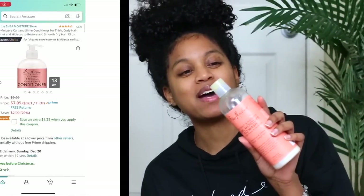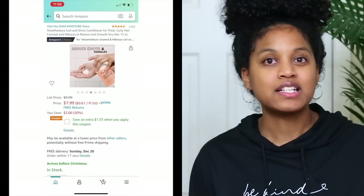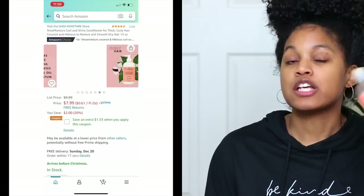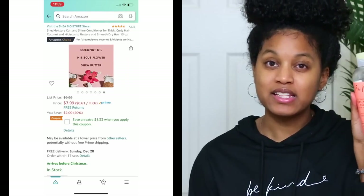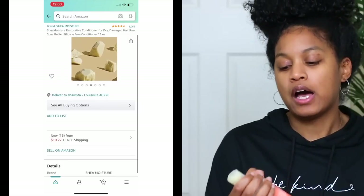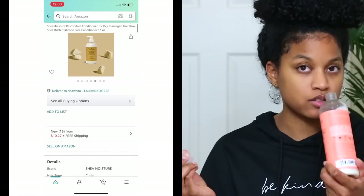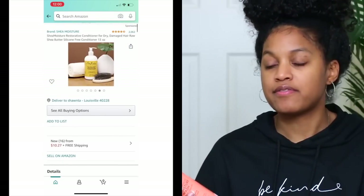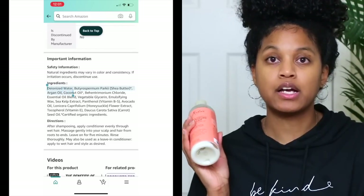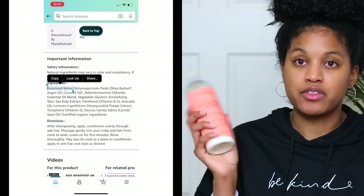I have two conditioners to recommend. The first is Shea Moisture's Coconut and Hibiscus conditioner — it smells amazing and water is the first ingredient. It does contain coconut oil, so if you prefer to avoid coconut oil, the Raw Shea Butter conditioner actually works even better than this one, to be honest. I'll have both linked in the description and you can get them on Amazon.